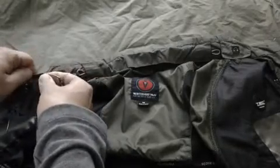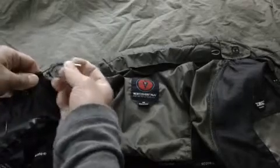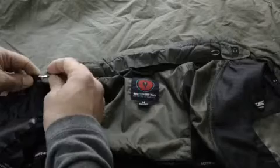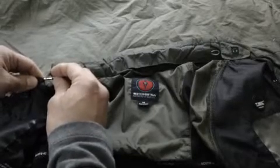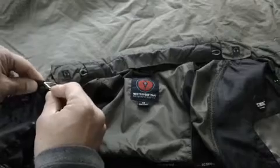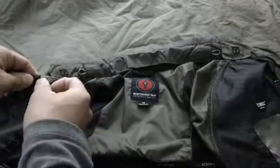It's a bit hard to open. What I did was I used the plug and jammed it through to get it to open, and then fed the cord through that way.